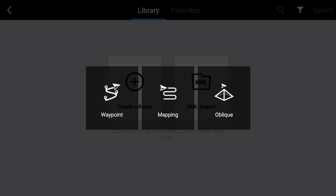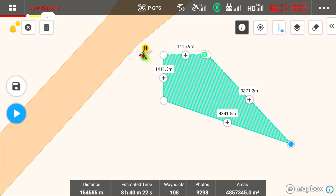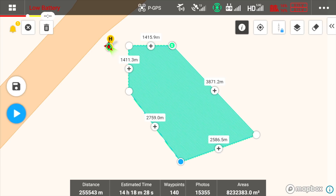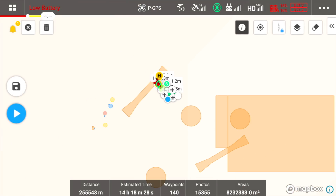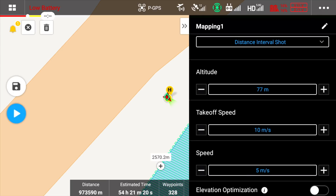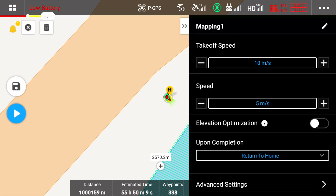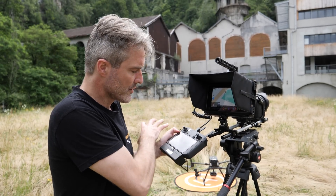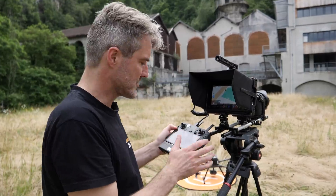Avec l'application, on peut définir une zone de captation en faisant glisser les extrémités d'un polygone, puis choisir la hauteur pour obtenir la résolution attendue. C'est bien d'avoir intégré cette fonction directement dans l'application du drone — ça garantit une bonne intégration entre le M300 et la solution logicielle.